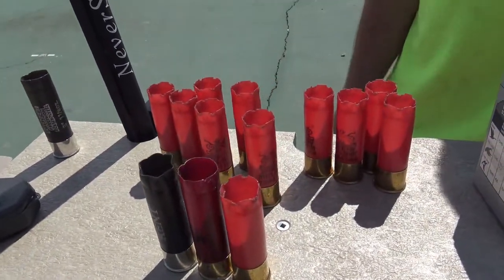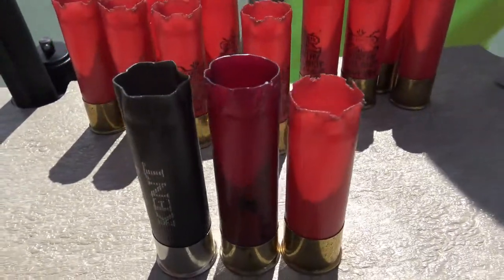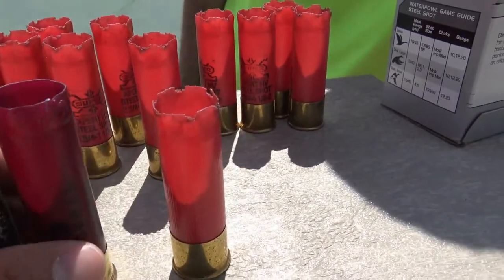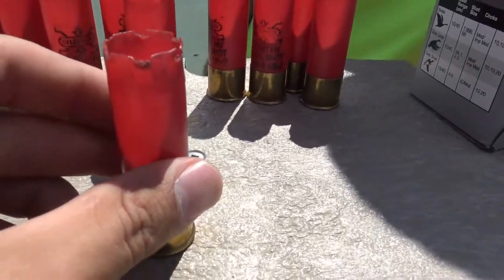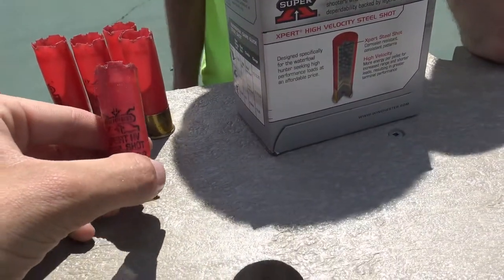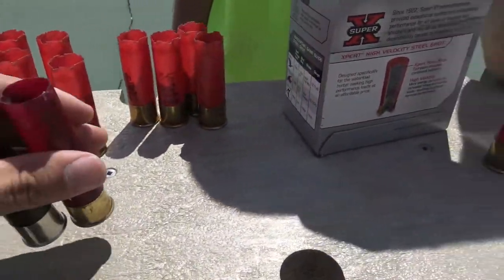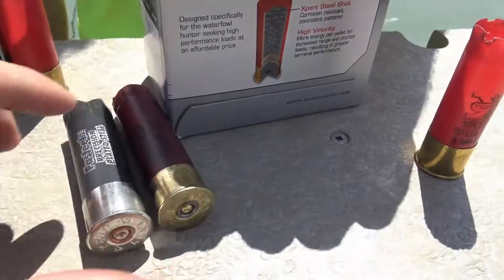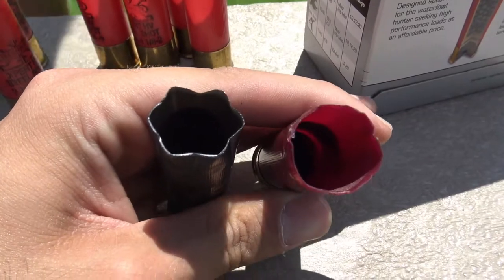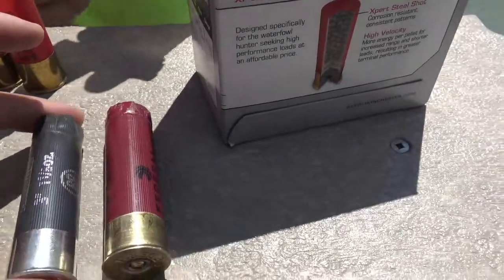We just got done flinging a few rounds. I want to look at the shells here — you can see the difference. The Winchester Super X, that's your cheap Walmart brand, two-shot — look how open it is on the end, and every single one of them is like that. Now if you compare the Federal and the Kent, when they both opened up there's not too much difference there. They all came out really clean, not all beat up around the edges.